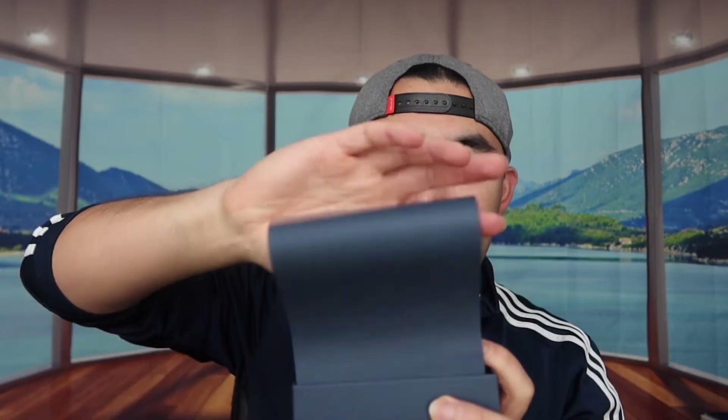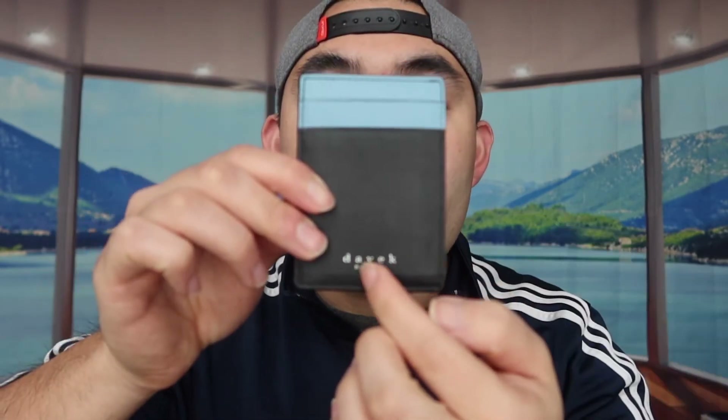First thing's first — actually opening it up and showing you guys what the product looks like. When we first open it up, this is basically what it looks like. Opening up this part, you guys can see that the actual wallet itself is inside, and that's pretty much everything included.